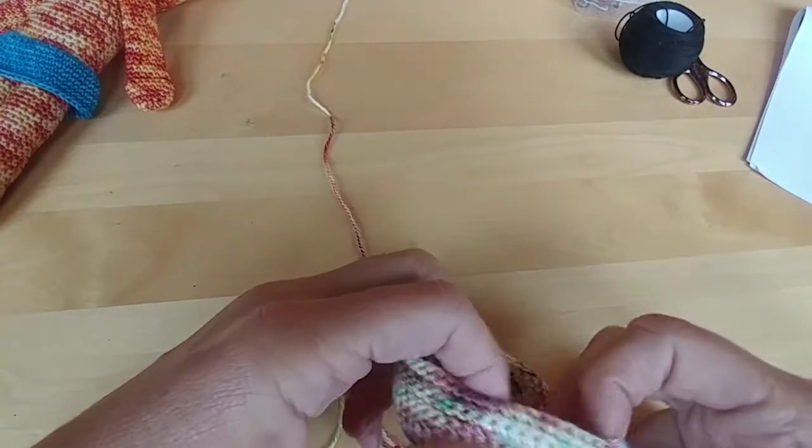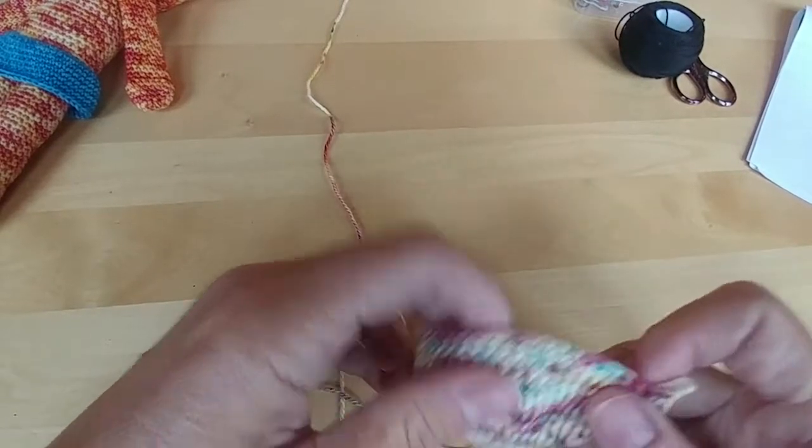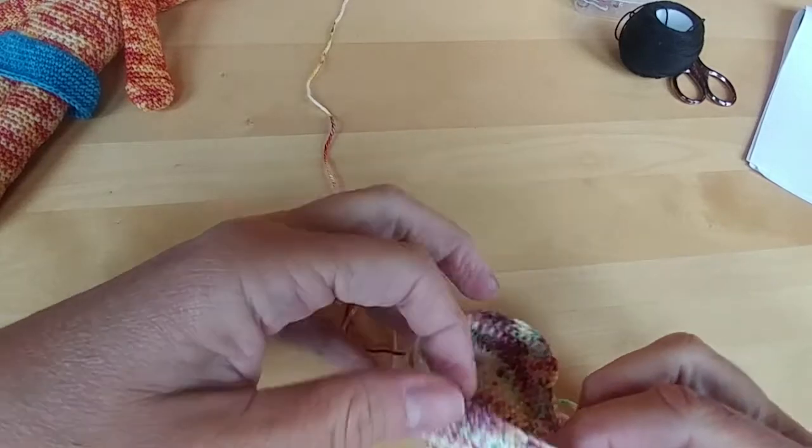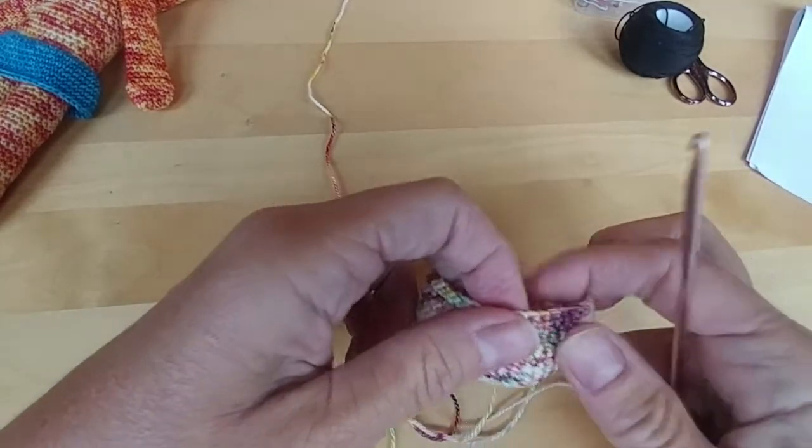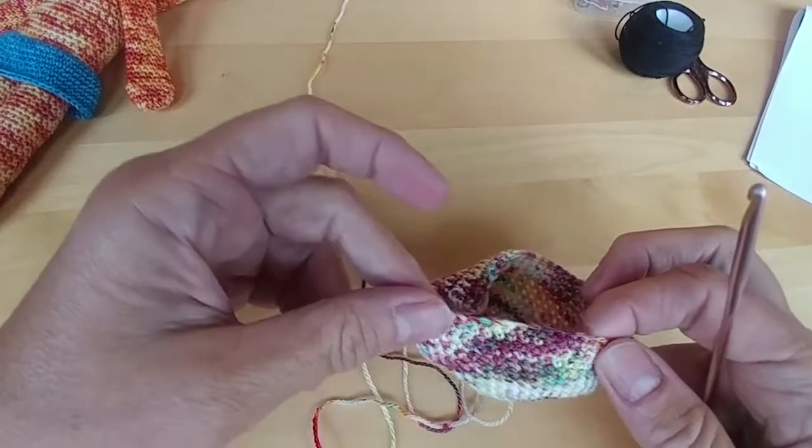Now everybody should have done rows 16, 17, and 18 and started to see their bonnets starting to take shape. So those rows were doing 46 single crochets back and forth.